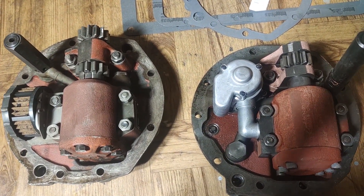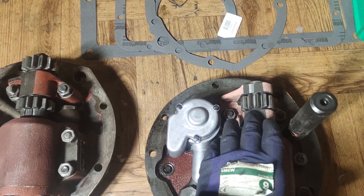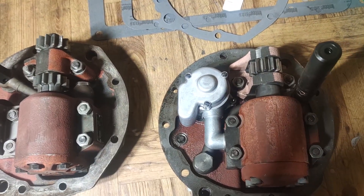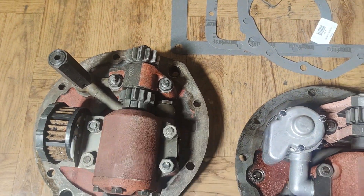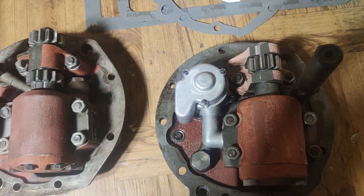Sprzedawca zapewniał, że napęd powinien pasować od 60 Zetora, bo w Zetorze jest jeden tryb - on nie ma możliwości, żeby przez biegi pompę włączyć i zwiększyć obroty. A w 60 taka możliwość jest. Dlatego będziemy musieli przymierzyć, zobaczyć czy ten napęd pasuje.